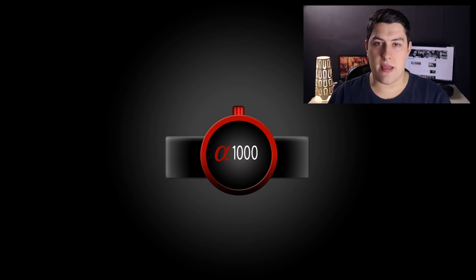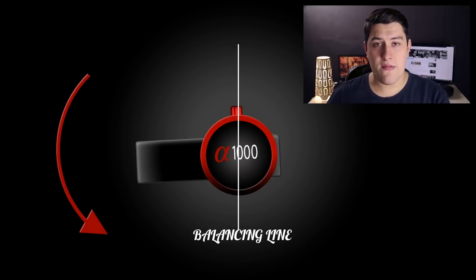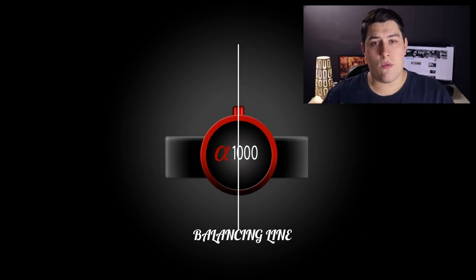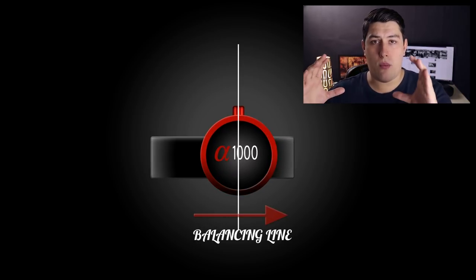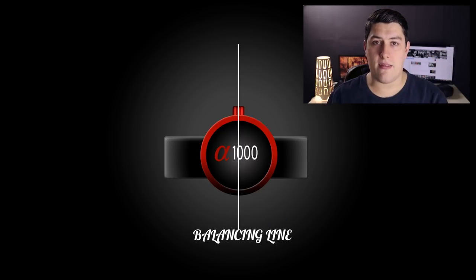Here we have a representation of one of the gimbal's motors. I want you to imagine that there's a line running straight down the center of the motor. In order for the gimbal to be balanced, the weight to the left and right hand sides of this line needs to be equal. If there's more weight on the left, then the gimbal's going to tip to the left, and if there's more weight on the right, then the gimbal's going to tip to the right. So we're going to balance the gimbal using a theory of opposites — if there's too much weight on the left, we're going to move the slider to the right in order to equalize the weight on both sides of that line.